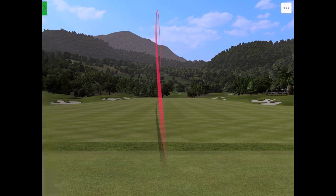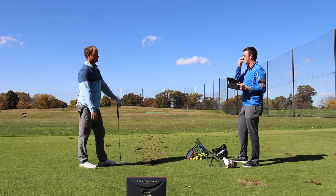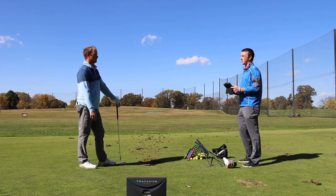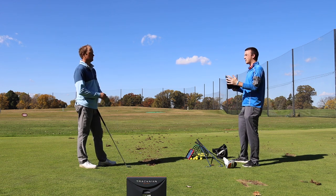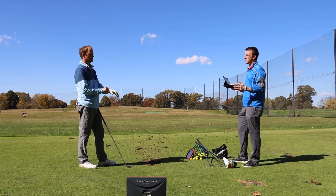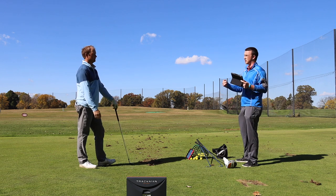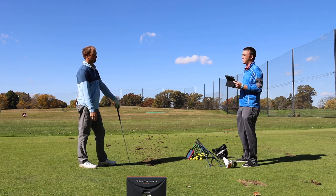Now let's go to driver. Especially on those dogleg rights we talked about, hitting a fade with a driver is really important — you want to keep yourself in play. I know you actually tend to hit a fade more as your stock swing with the driver versus the irons. So we'll hit a stock swing and then see how you set up with the driver for a fade.